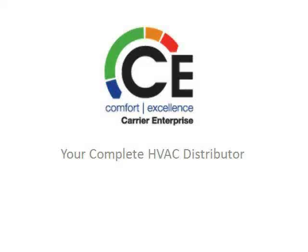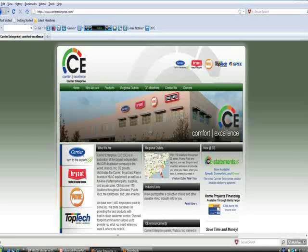This video was brought to you by Carrier Enterprise, your complete HVAC distributor. We carry a full line of Carrier, Bryant, and Payne equipment. For more information or to find a location near you, please visit CarrierEnterprise.com.